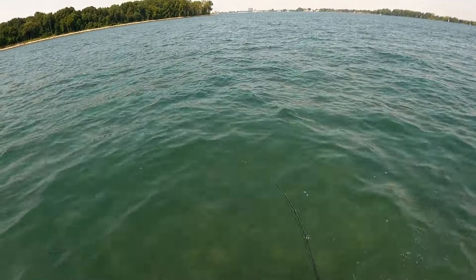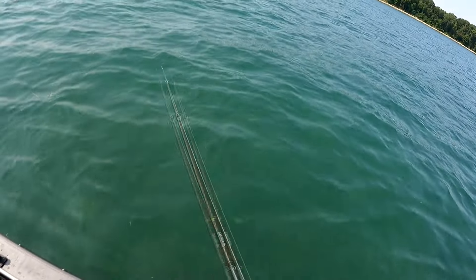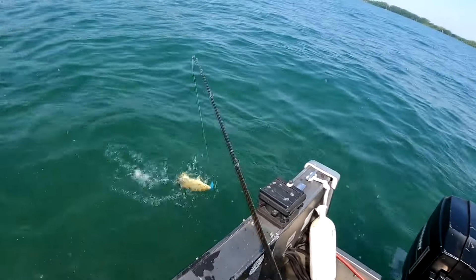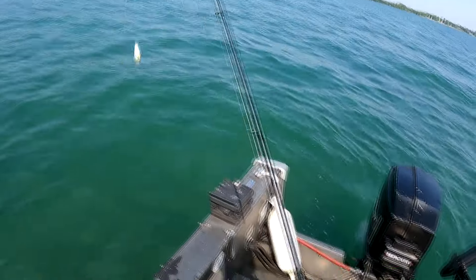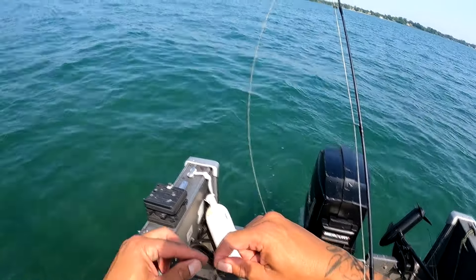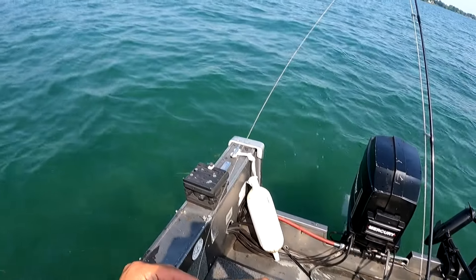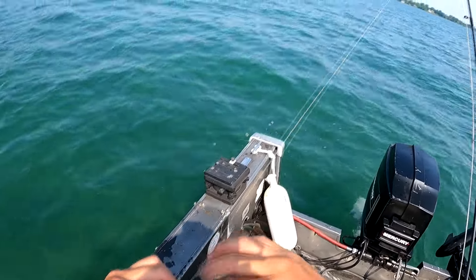Beautiful fish. I got loose — yeah, it spit right at the end, right at the top when I was about to flip it up. Yep. That's the way it works, brother — you fought me long enough, I'm fine with you. Crazy, sometimes they bite and just let go. It's only the smallmouth that do it too.